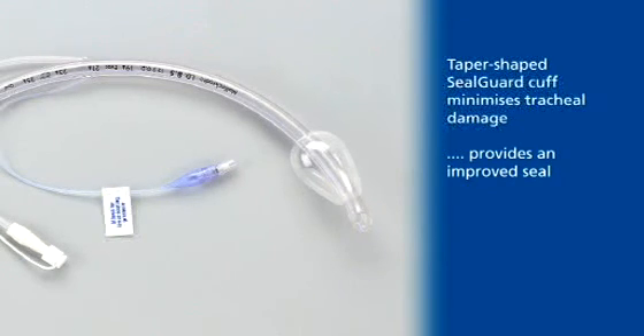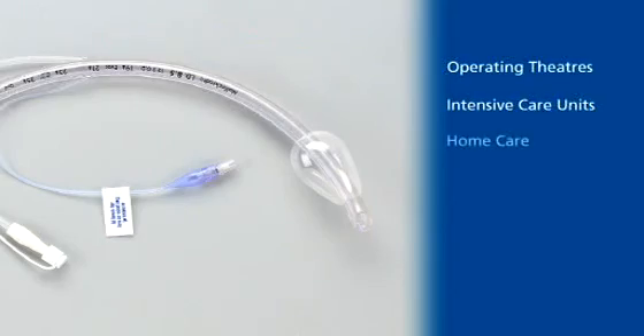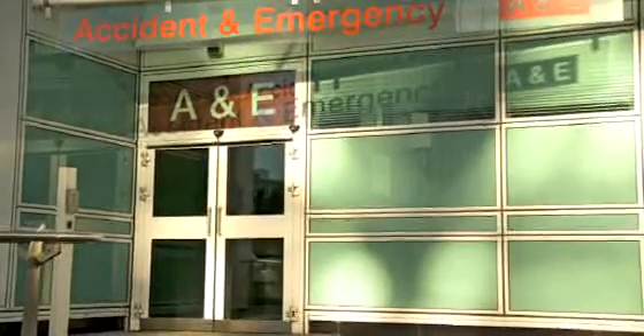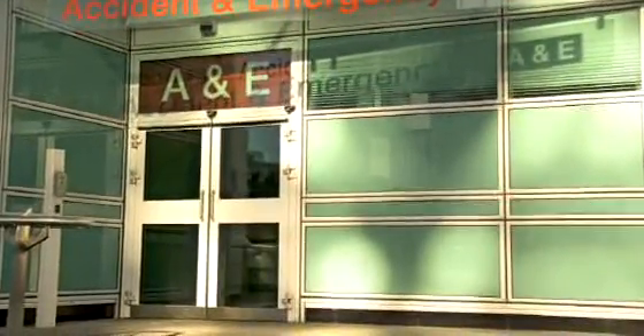SealGuard can be used in a variety of environments, notably in operating theatres, intensive care departments, and even in home care. In this example, we will see intubation of the SealGuard endotracheal tube set in a typical accident and emergency department.